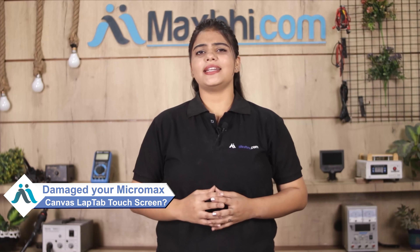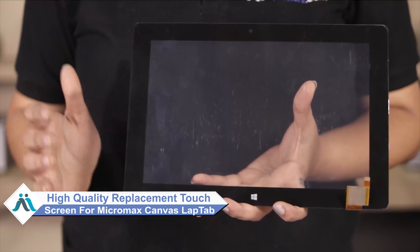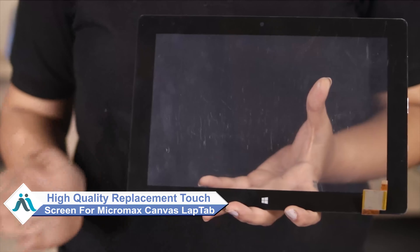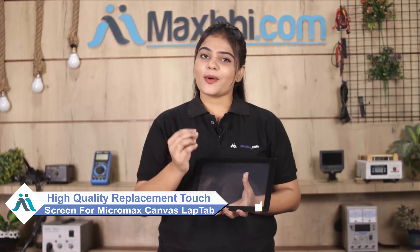Hi friends, this is Lucky from MaxBee.com. Have you damaged the Micromax canvas lap tab? Worried about the high repair cost of your tab? Don't worry — you can now buy high quality replacement touchscreen for your original Micromax canvas lap tab at a very affordable price from MaxBee.com, and can fix your tab yourself at home or get it repaired by any professional very easily.